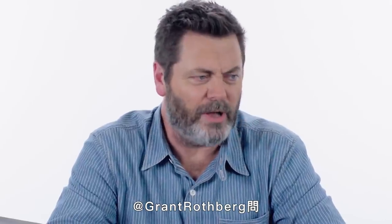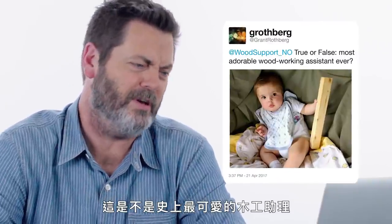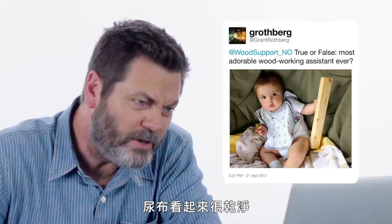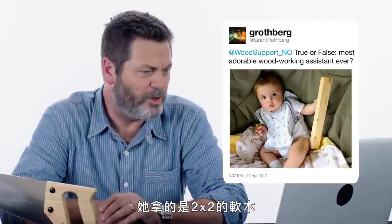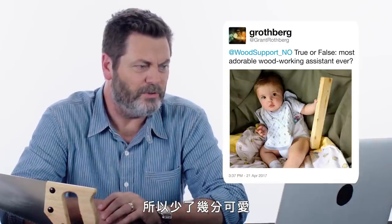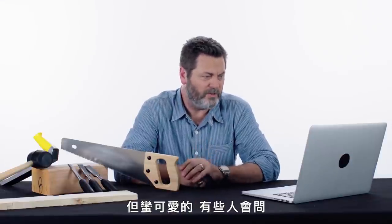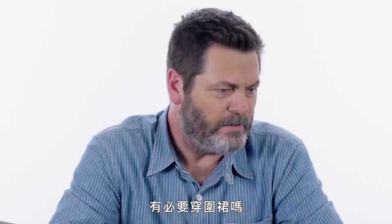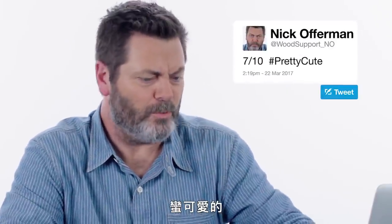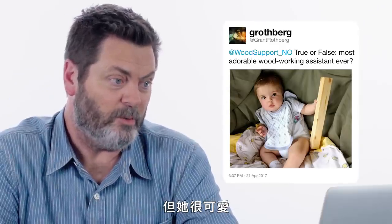At Grant Rothberg asks: true or false — most adorable woodworking assistant ever. Looks like a clean diaper. She's proffering a two-by-two of some soft wood — I'm guessing pine, which loses a couple of adorability points, but pretty cute. And one might ask, is that apron necessary? I'll give her a seven. Pretty cute. Also, I can't really approve her footwear, but she is cute.